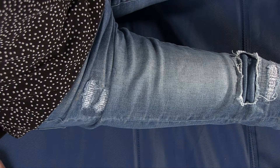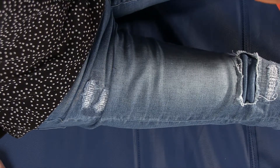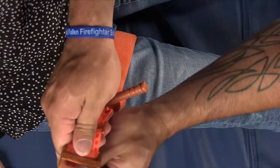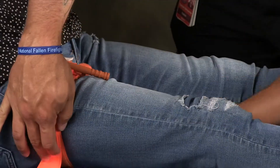To use on a leg, open the tourniquet by removing the band from the friction buckle. Slide the tourniquet under the space behind the knee and then up the leg as high as possible. Wrap the band around the leg and pass the band through the friction buckle, then bring the band back around the leg and pull it tightly.